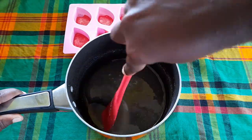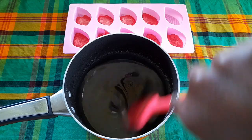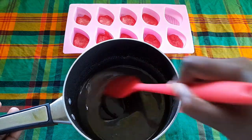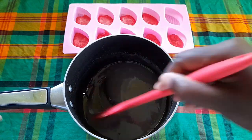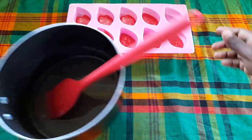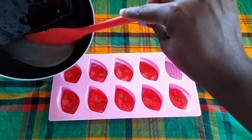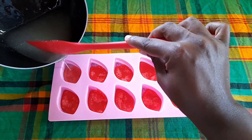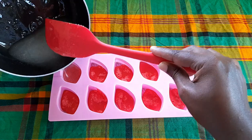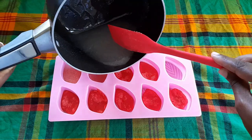We are here — we're going to pour it into our mold. Remember, you want to pour this as quickly as you can because once the air starts hitting it, it's going to start getting firm.